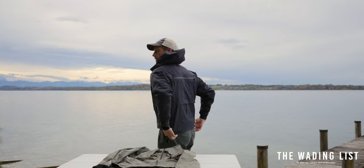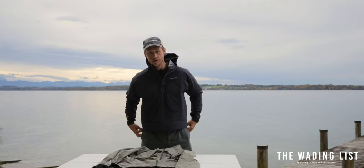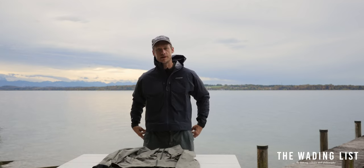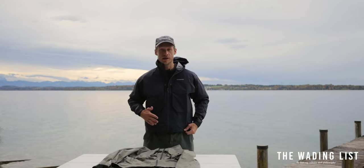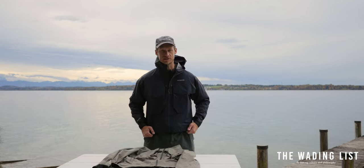As you can tell, the Patagonia SST has a short cut meant for wading deep. SST stands for salmon, steelhead, and trout, telling you about where this jacket is used mainly.